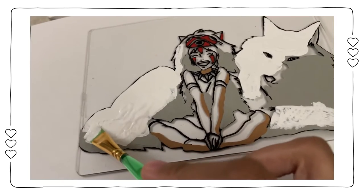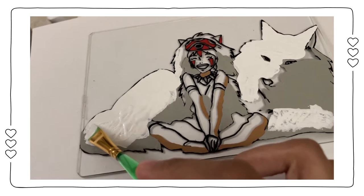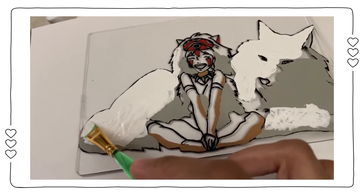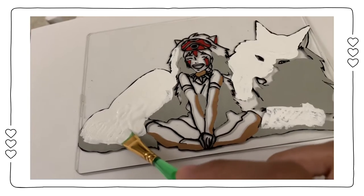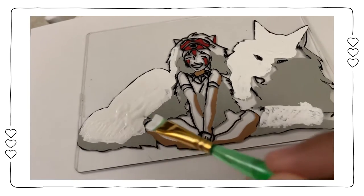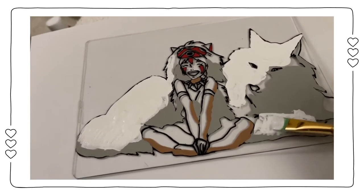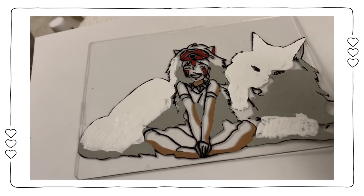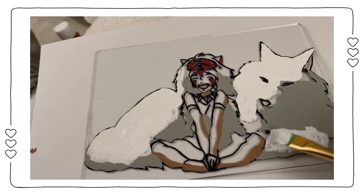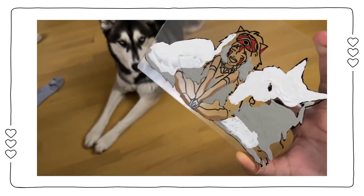Something I failed to mention before: you want to paint the shadows and the little details first before you move on to the highlights. When you get to the highlights — in this case the white paint — you don't have to be as careful. You can paint over the gray paint and it'll make no difference, as you can see when you flip it over.